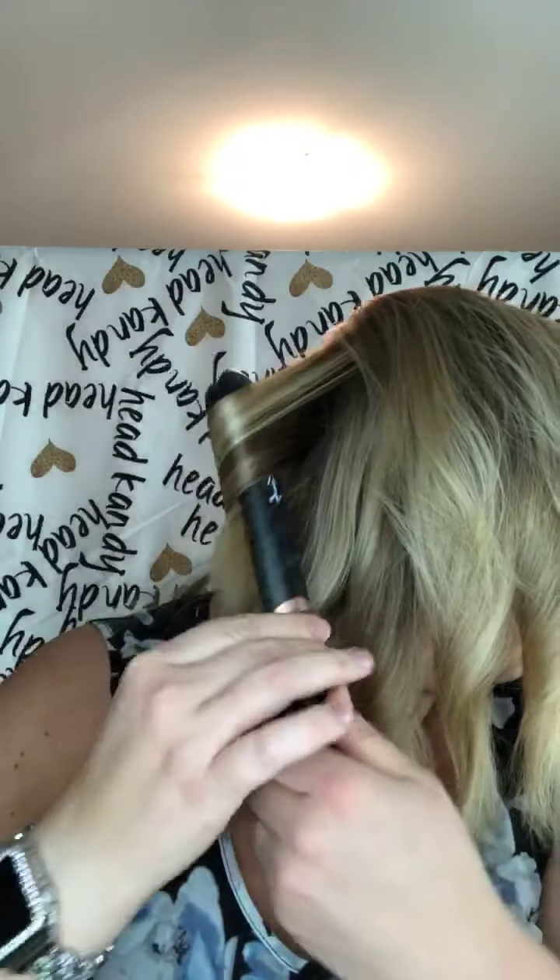I'll have to bring it over some night, Kim, and curl your hair for you. Watch — look at that. I have not had one that went that fast, so fast.